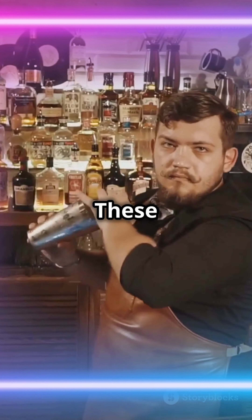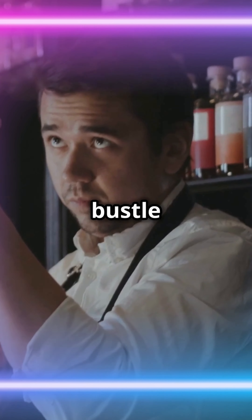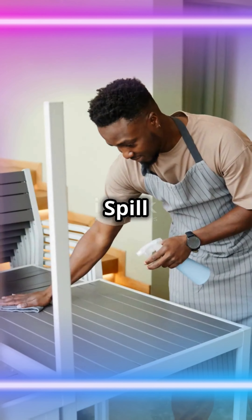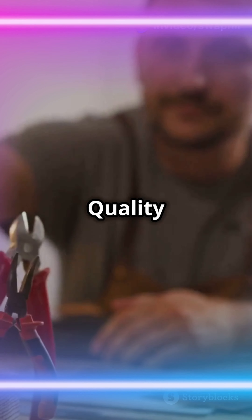The best part? These aprons aren't just for show. They're designed to handle the hustle and bustle of a busy bar. Spill some cocktail mix? Wipe it off and keep going.